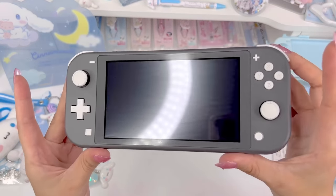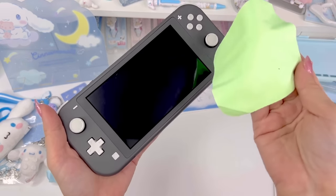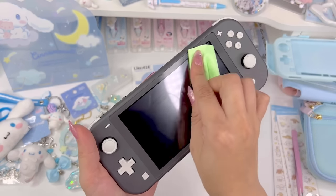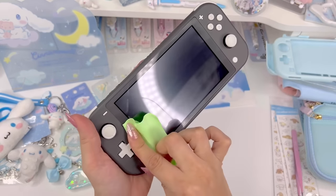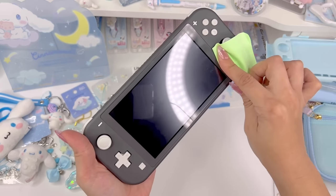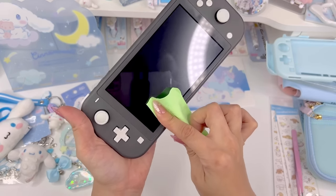Now that the device is clean and dry, I'm going to use that cloth they sent and clean the screen. Before I put the skin on, I actually want to put a screen protector on this one, so let's do that first.